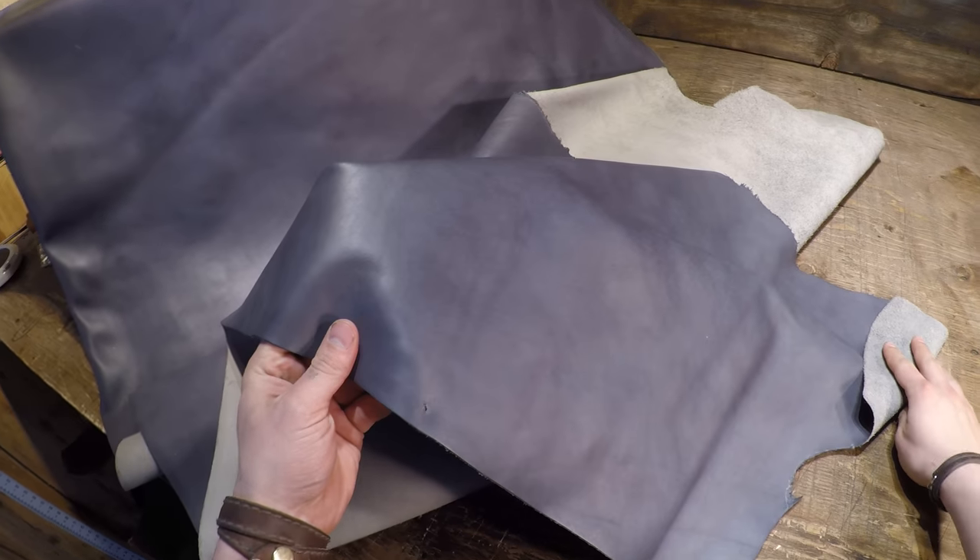So overall a very nice piece of leather. I would say it's a softer temper — soft to regular temper. If you guys have any questions reach out, talk to you in a bit.